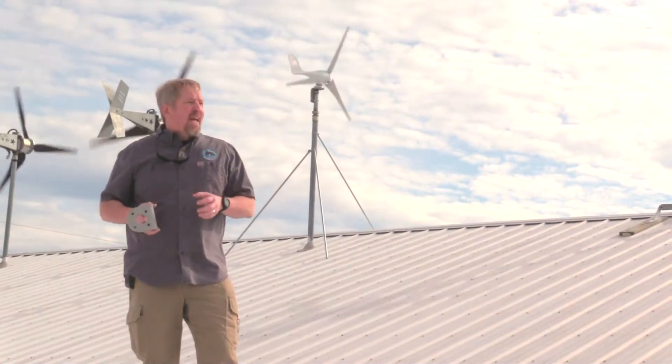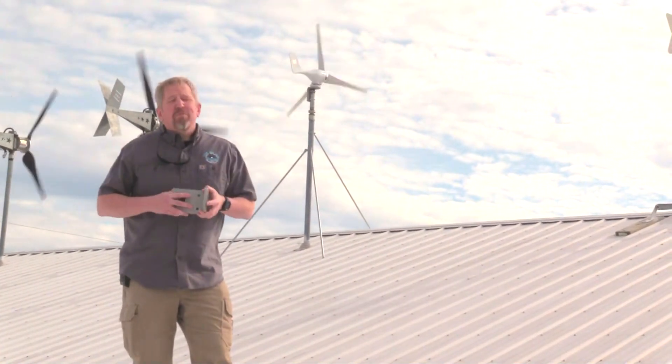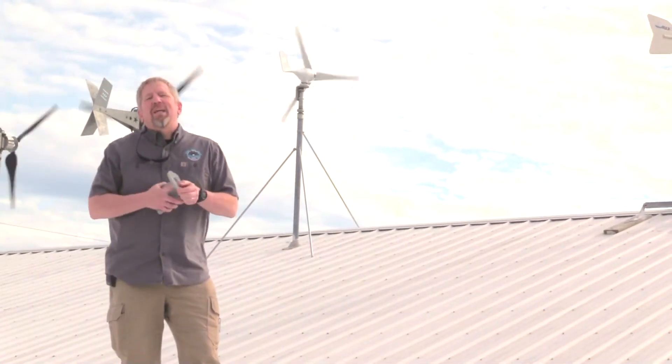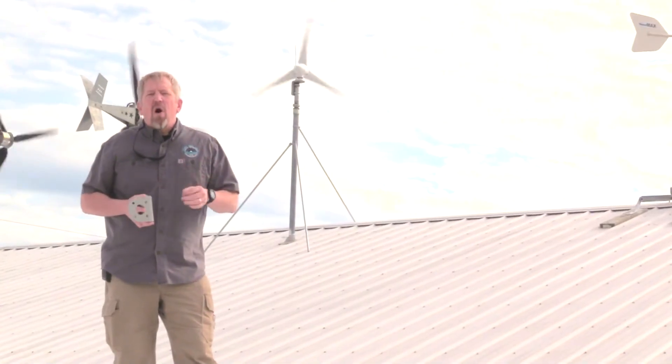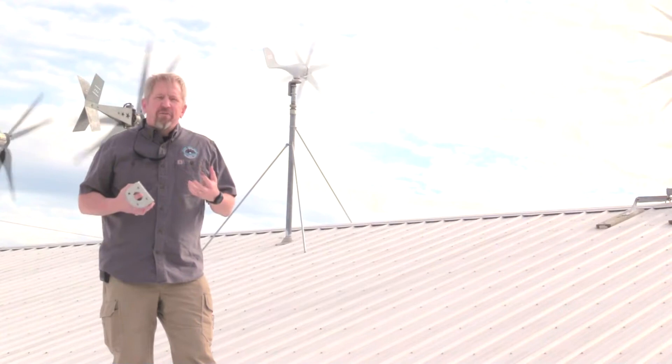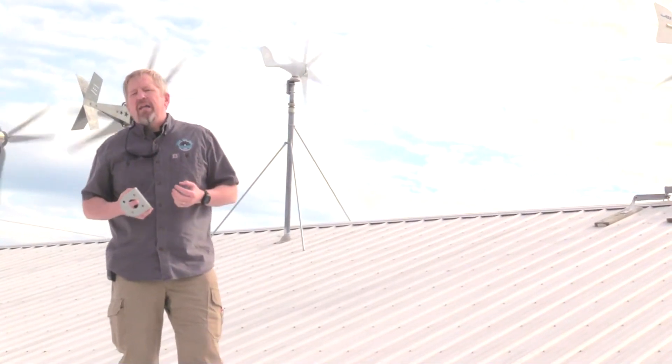We're up on the roof again today, this time ahead of a pretty substantial storm coming in, so we're going to move a little bit quickly because we both want to get off this roof pretty quick. We wanted to do a video on the Chinese wind turbines that you're seeing on Amazon and eBay right now, running like 100 bucks for anywhere from about 300 watts to 500 or 600 watts.